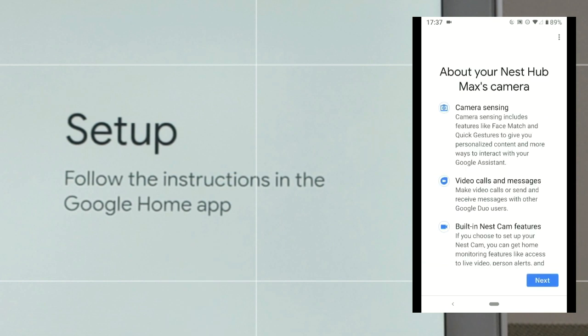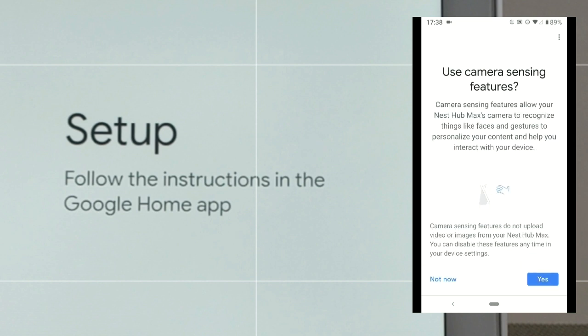This next page in the Google Home app is talking about the Nest Hub Max's camera. You can see we have camera sensing, which is for features like face match and quick gestures, we can do video calls and messages, and then we have the built-in Nest Cam features that allow us to look at our house while we're away. We go ahead and click 'Next.' The following page asks if we want to use the camera sensing features, which we do, so we click 'Yes.'